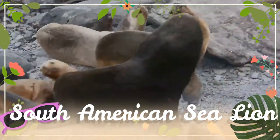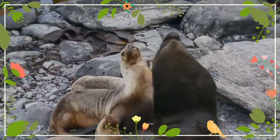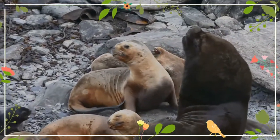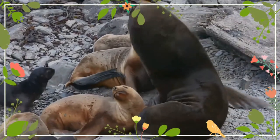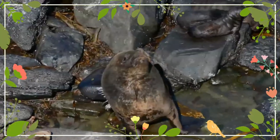The South American Sea Lion, also called the Southern Sea Lion and the Patagonian Sea Lion, is a sea lion found on the Ecuadorian, Peruvian, Chilean, Falkland Islands, Argentinian, Uruguayan, and Southern Brazilian coasts.